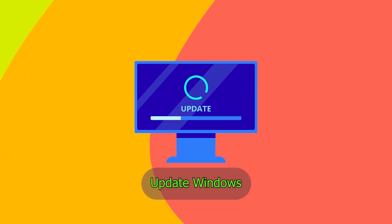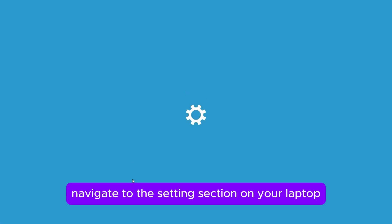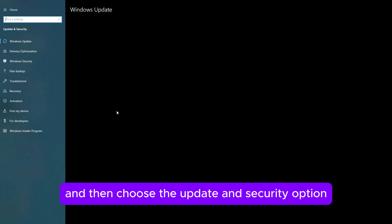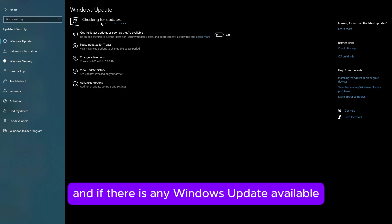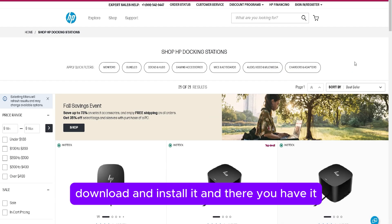If this doesn't work, update Windows. To do this, navigate to the Settings section on your laptop, and then choose the Update and Security option. Proceed to tap the Check for Updates option, and if there is any Windows update available, download and install it.